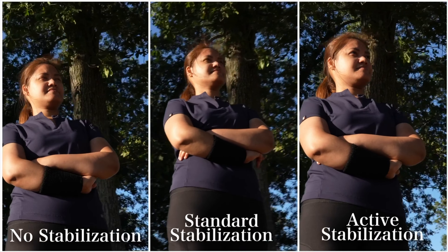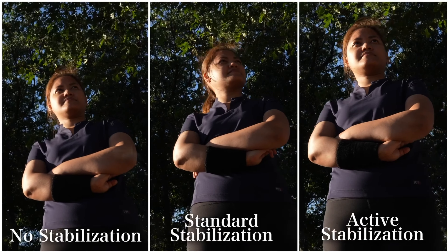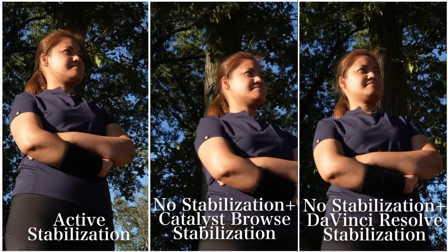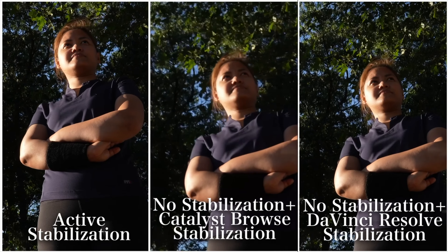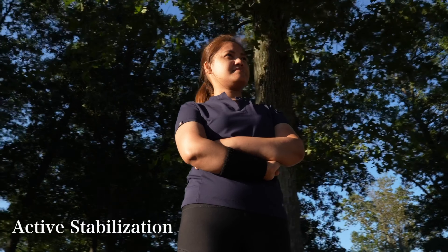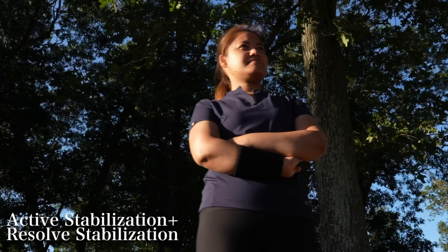Orbit shots are definitely most suitable for gimbal movements, but I decided to challenge myself using handheld movements again. I wasn't successful in camera, but in post I was able to salvage the footage. Here's a wider look at the in-camera stabilization, and here's what it looks like when we stabilize it again in Resolve.